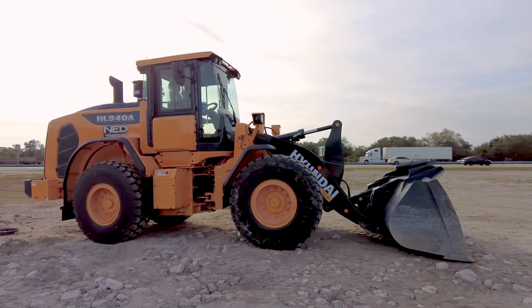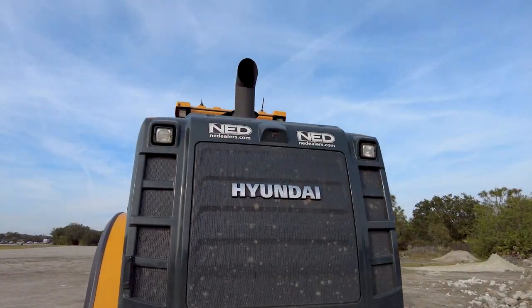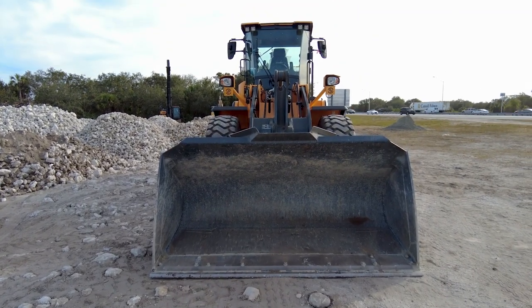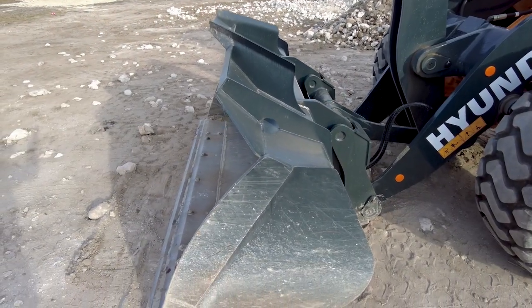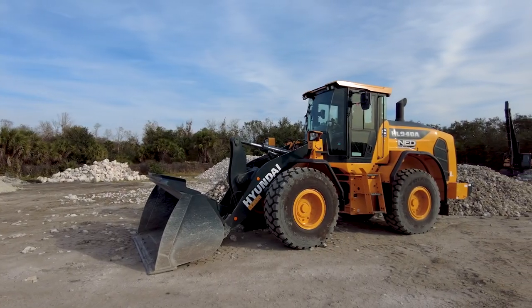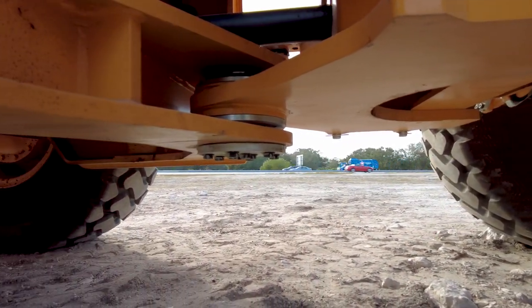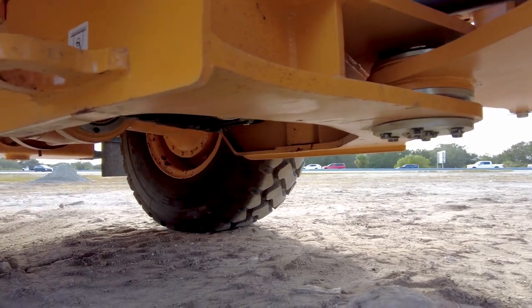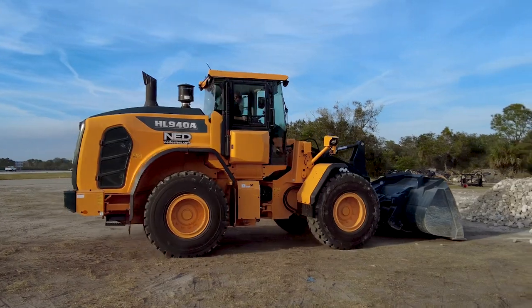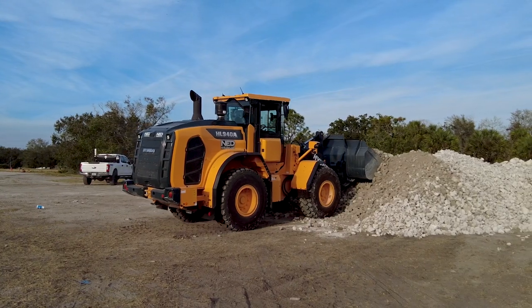Hyundai loaders are equipped with standard rear-view cameras. Optional four-camera surround-view systems and backup radar are also available. Hyundai's loader buckets are designed with curved side plates and enhanced spill guards for improved heat capacity and material retention. ZF four-speed automatic transmissions are standard equipped. Front and rear ZF axles feature outboard wet-disk brakes and planetaries to improve weight distribution and brake serviceability. A hydraulic auto-locking front differential is also standard, which provides additional tractive effort on slippery surfaces.